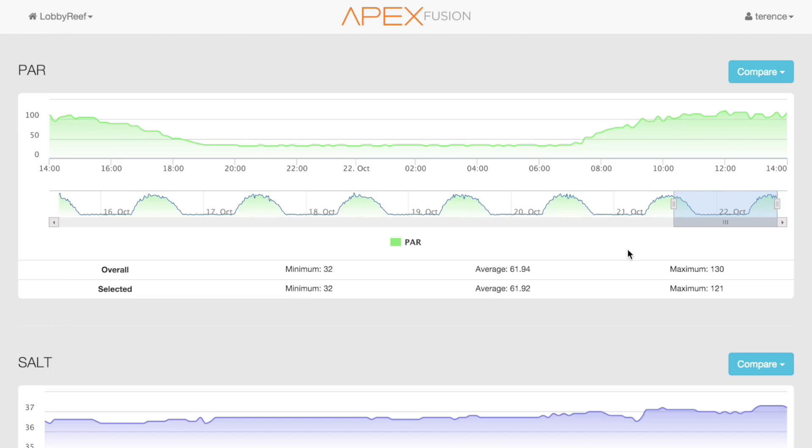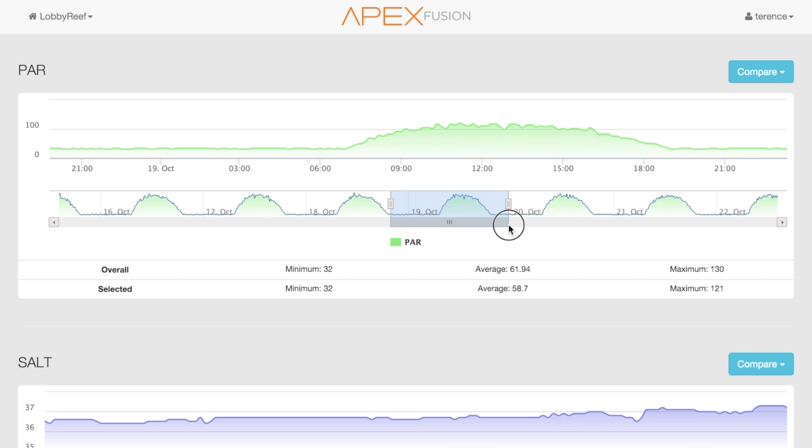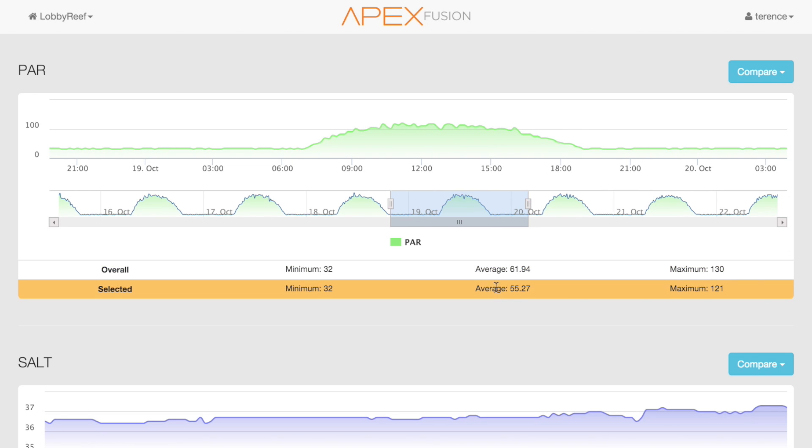People think about PAR measurement with handheld devices you stick into the aquarium, and these are effective for a spot measurement, but they don't give you ongoing understanding of how much light — the area under the curve across your entire day — you're getting in one particular place, unless you measured all day and added it all up, repeating that for every spot. It's kind of like measuring pH or ORP: you don't want just one measurement, you want to know what it is across the day. That's why we came up with the PMK.